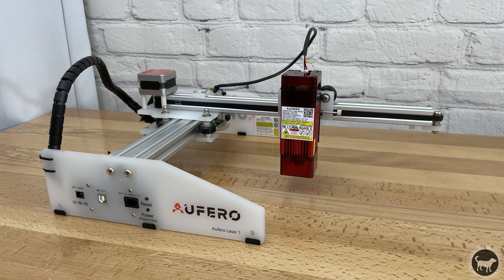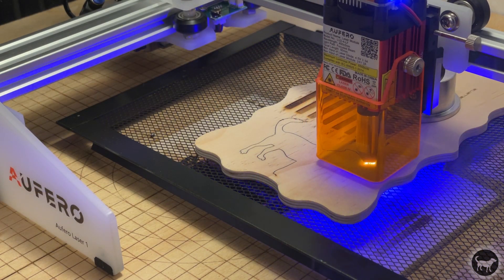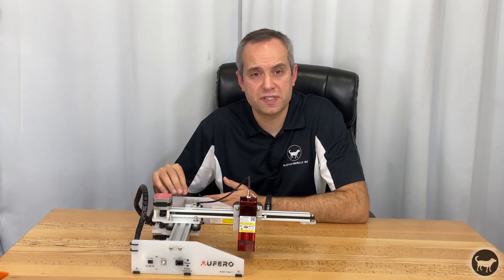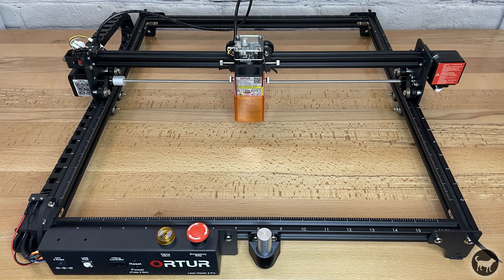For my overall thoughts on whether you should go for this machine or something like the Laser Master 2 Pro, I would say it depends. First, consider the size. I actually welcome the smaller size because I rarely have a project that utilizes the full area of the Pro. It's much easier to store and portable — easy to take outside or anywhere you need to ensure well-ventilated conditions. Second, consider speed. It has all the power of other Auteur models, but runs at the same speed as the Laser Master 2 — about half the speed of the Laser Master 2 Pro — due to its single X-axis support rather than a solid all-metal dual-connection frame.